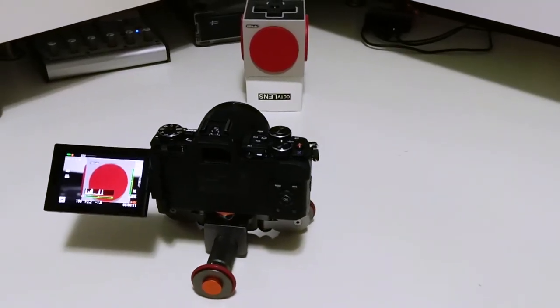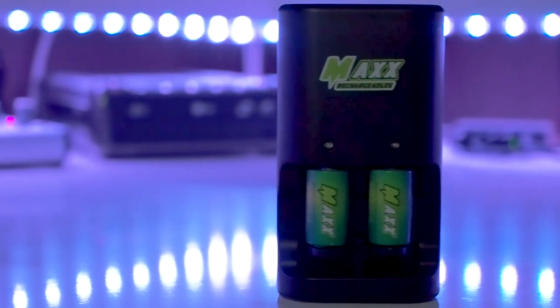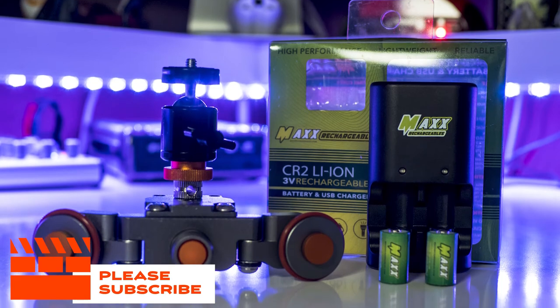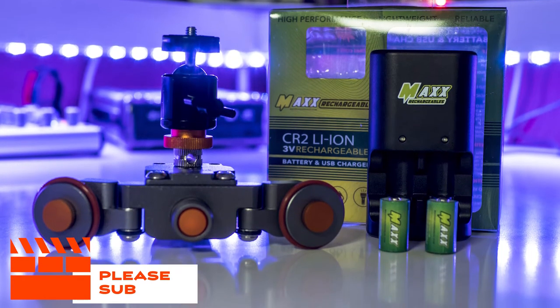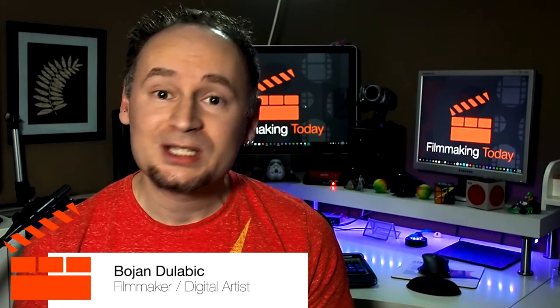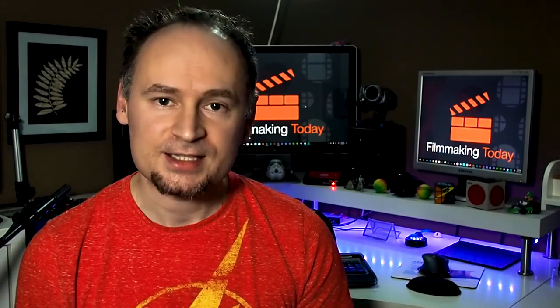If you'd like to see my full review on my motorized slider, the link will be in the description, including all Amazon links to this charger and to the motorized slider. Follow me on all social media platforms, just type in my name Bojan Dulubik or Dulubik Studio. That's it for this episode guys — if you enjoyed this video please hit the like button and subscribe to this channel and stay tuned for more. Thanks!